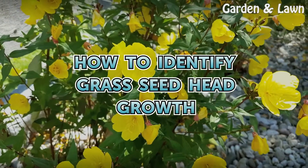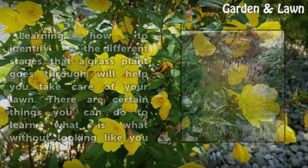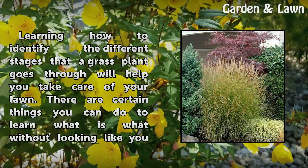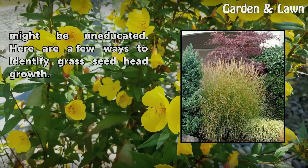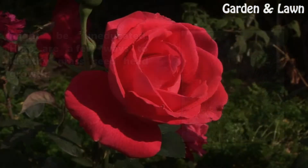How to Identify Grass Seed Head Growth. Learning how to identify the different stages that a grass plant goes through will help you take care of your lawn. There are certain things you can do to learn what is what without looking like you might be uneducated. Here are a few ways to identify grass seed head growth.